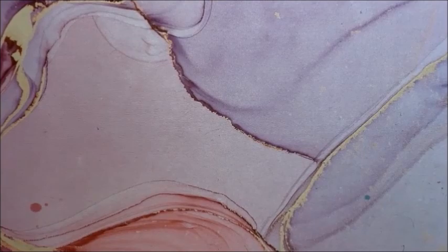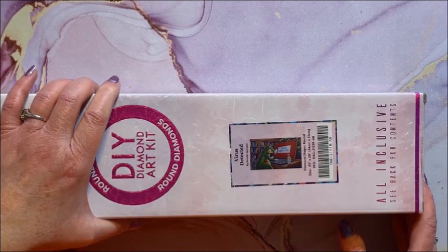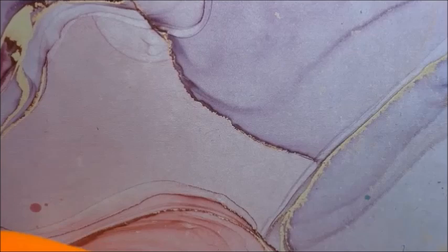We have Virus Detected — uh oh! This is a round and it is 84 by 51. You can see he's wearing a mask and there's sanitizer here. Isn't that cute that he did that to reflect what's happening in our world? I thought that was so cute.